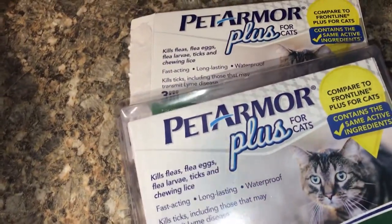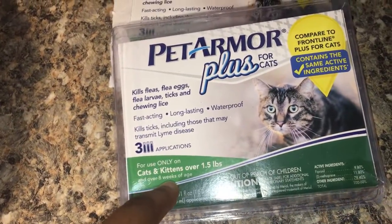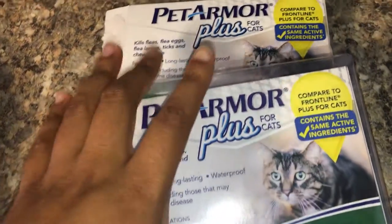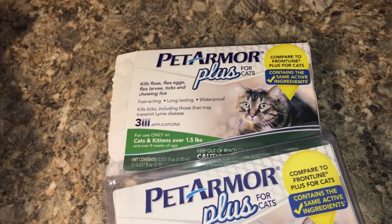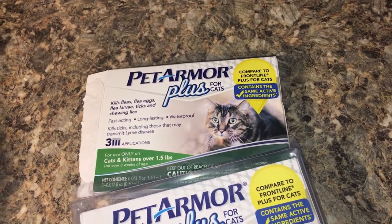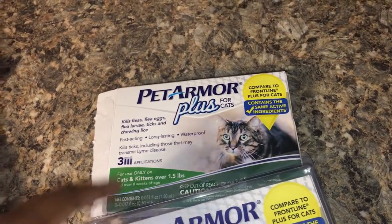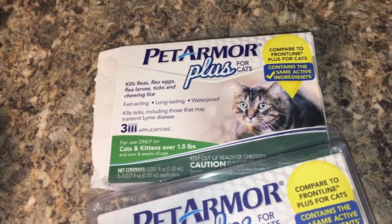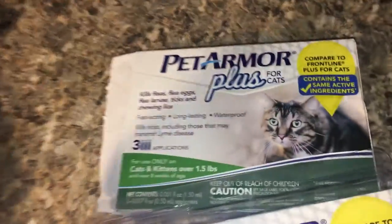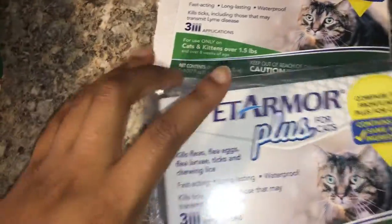I love this product — it works well, gets rid of fleas, and it's waterproof. One personal note: my cats cannot be around each other for at least eight hours after application, because they will lick it off each other. They're very sweet and love each other, but one will spot the product on the other and try to lick it off. I'm sure this is a common problem for people with multiple cats — just be aware of that.